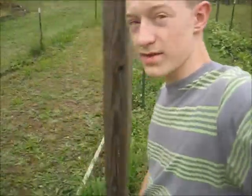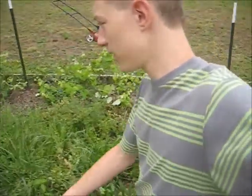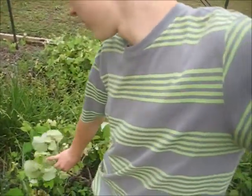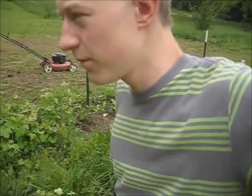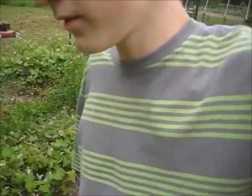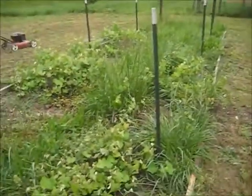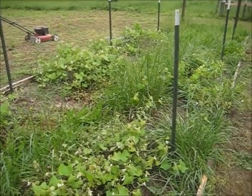With all the rain we've been getting, the grass and weeds have shot up, but it's also allowed the grapes to leaf out and become flexible so now we can run the wire up and trellis them. I have put six step-in T-posts in the ground and I'm going to run the wire to trellis them along that.